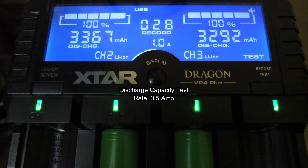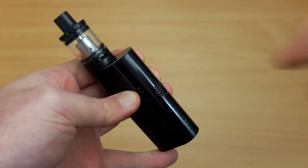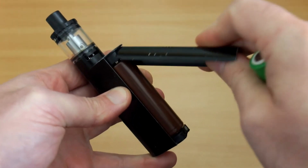Now on the results: 3,367 and 3,292 mAh discharge capacity on these, so a bit below the minimum spec. Not entirely surprised by that, but would have hoped for a slightly higher result.